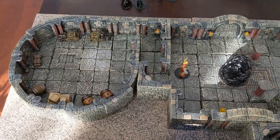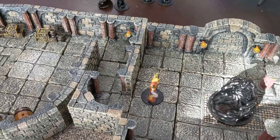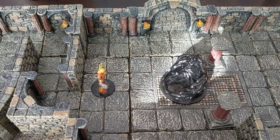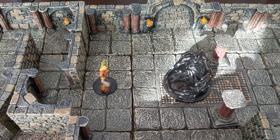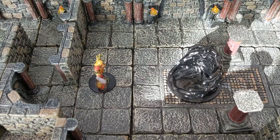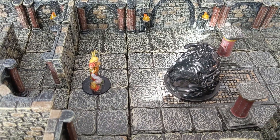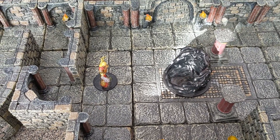So here we have our dungeon, our nice Dwarven Forge 3D terrain laid out here. We have our Wizard here — this is actually a Druid mini, but I used that just because I like the way it looks. And we've got your black pudding. The Wizard threw a lightning bolt through the middle of the black pudding. According to the stats, it should break into two puddings of a smaller size. I have one large black pudding mini, so even if I had another, that's not a smaller size — I'd have two large black puddings, which isn't exactly what I was looking for.